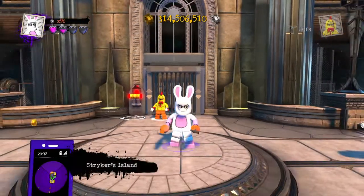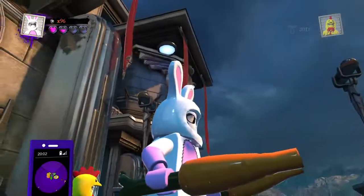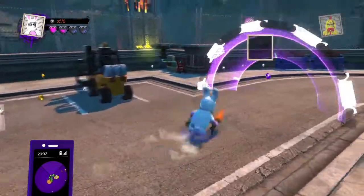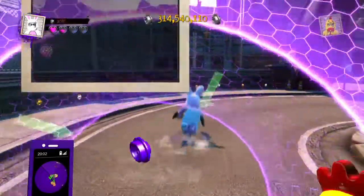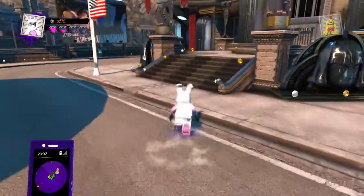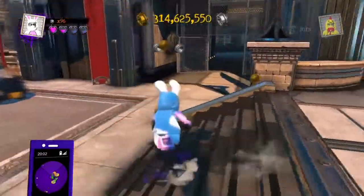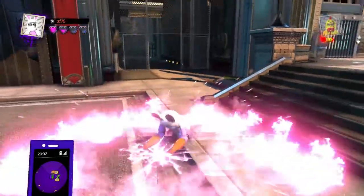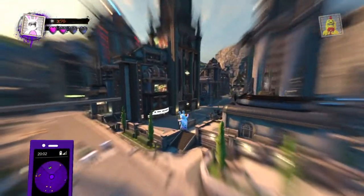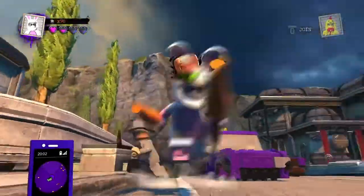Here he is, our Easter Bunny in LEGO DC Super Villains! You can make this however you want — it doesn't have to be white and pink. Well, it has to have some pink because you can't change that, but you can make a brown Easter bunny or any color. I went with white because that's usually what we see the most. I really like the carrots — they look funny — and the pink hit effect looks really cool. But yeah, he's an evil Easter Bunny!